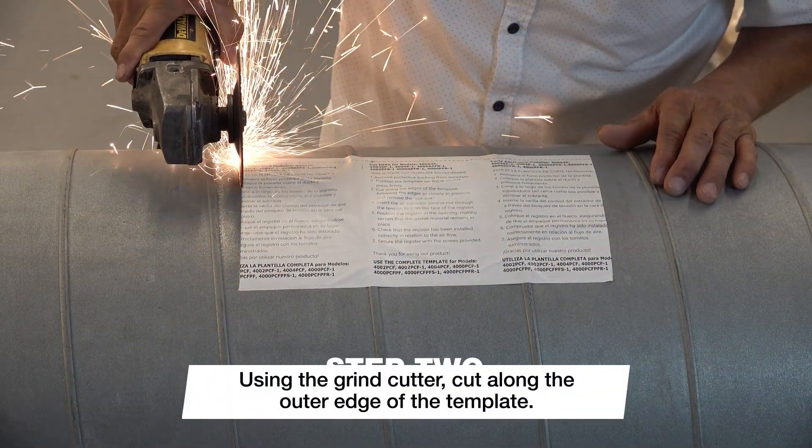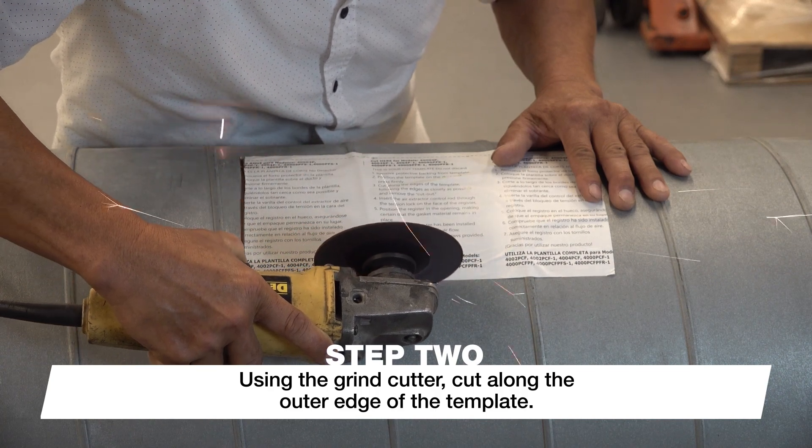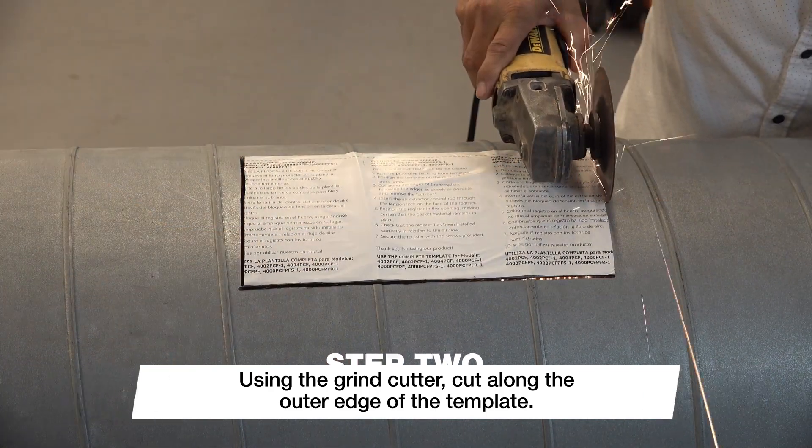Using the grind cutter, cut along the outer edge of the template. When cutting a single wall spiral duct, make sure the hole size matches the size indicated on the template.